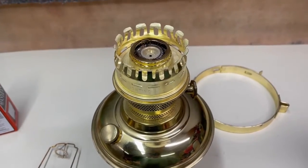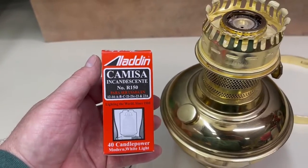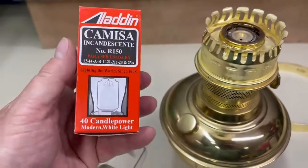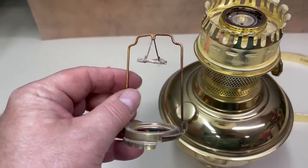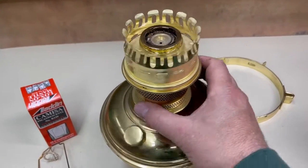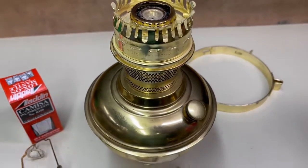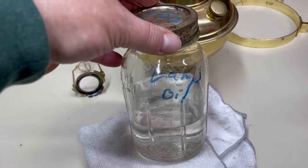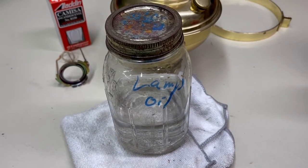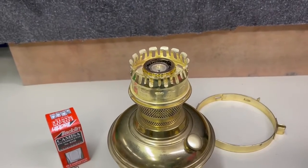I've got a new mantle here. It's good to have one on hand for this model 23. It's a number R150. I'll show you how that installs in a minute. I've got to get this open and I've got lamp fuel. I keep my lamp fuel in a quart jar — the plastic has a tendency to deteriorate over time. It takes a special, extra-clean lamp oil to get that nice clean burn on an Aladdin lamp.